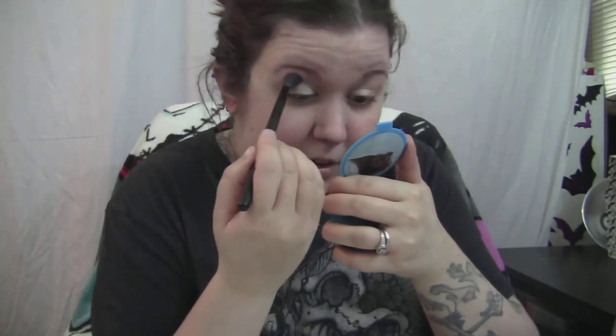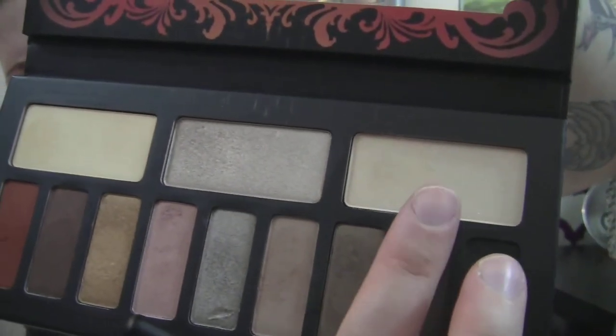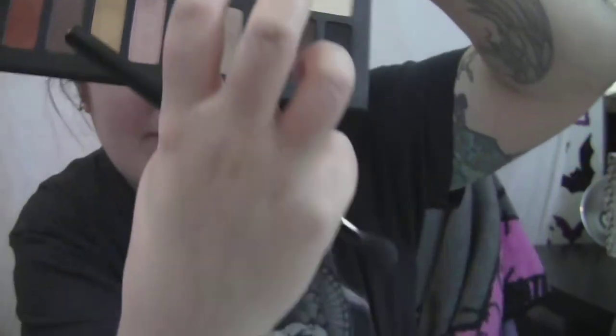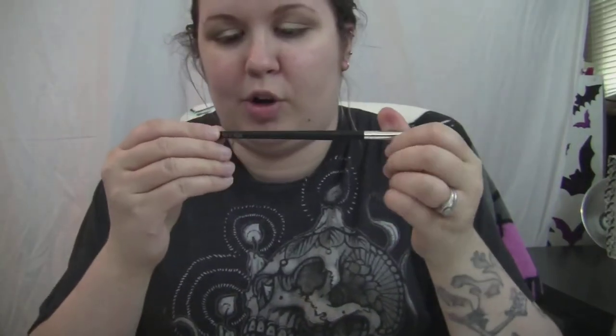With that same brush I'm gonna pick up this sparkly cream shade — it's a matte cream with silver sparkles called 'Tiny Death' — and use this as my brow highlight. Then I take this blending brush from Coastal Scents, which has been my favorite outer corner blender lately.